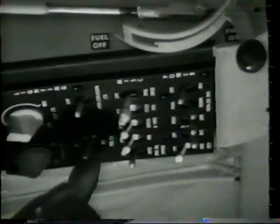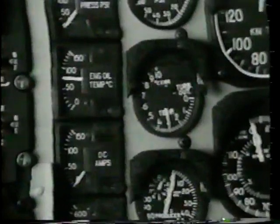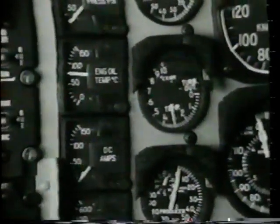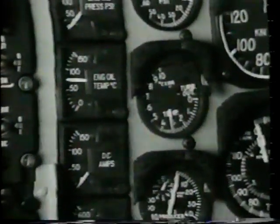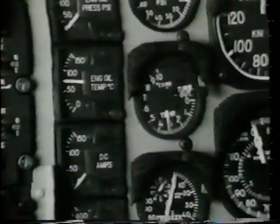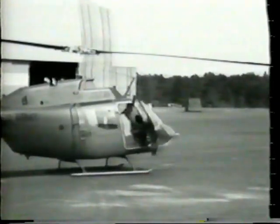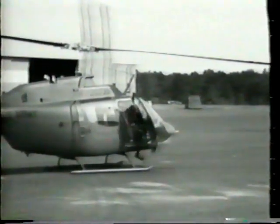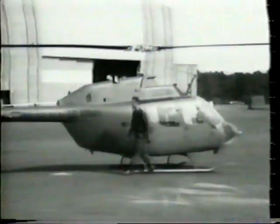Position lights as required. Now turn the generator switch off. Caution: before turning battery switch off, ensure TOT is stabilized below 400 degrees centigrade. If TOT rises above 400 degrees centigrade, this indicates a residual fire in the engine — motor engine with throttle closed for at least 10 seconds and until TOT indication reads less than 200 degrees centigrade. Now turn the battery switch off. And if aircraft is armed, pull armament circuit breakers. Tie down the main rotor blades.